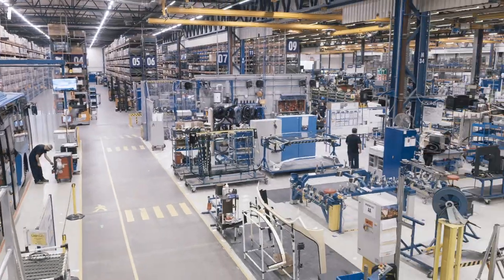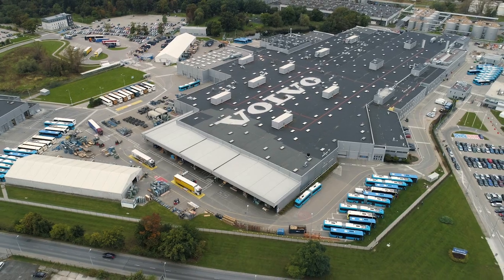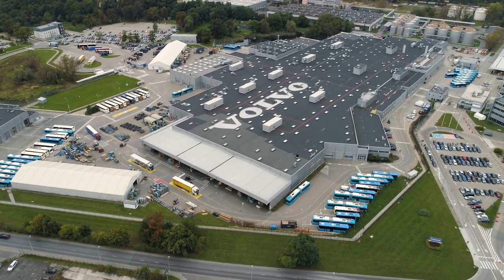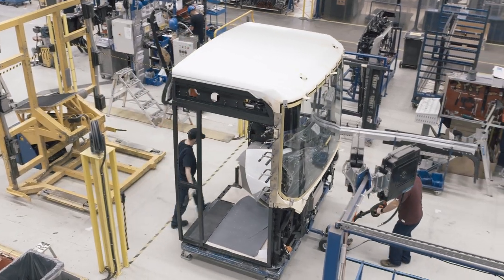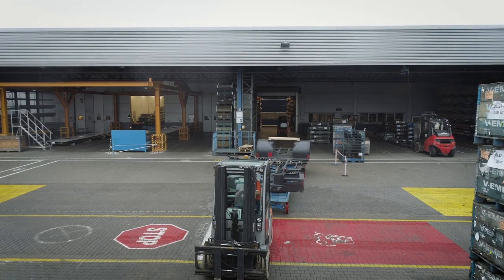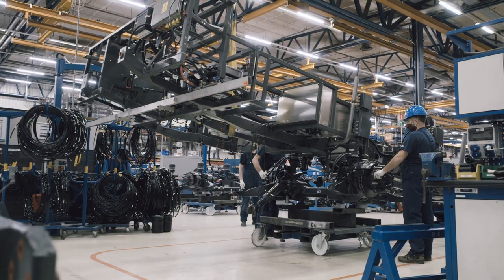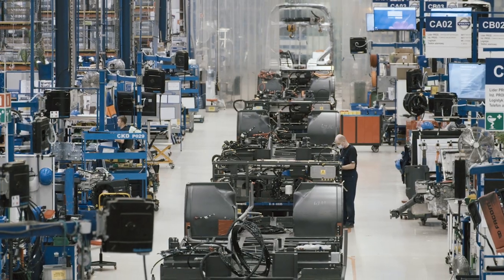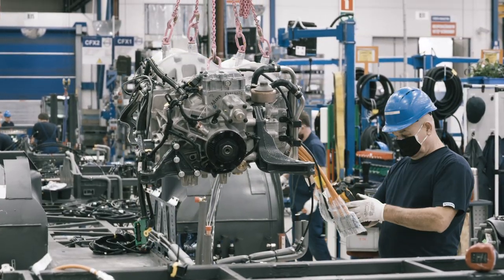The assembly starts simultaneously at many different substations at Volvo Buses' factory in Vroslav, Poland. The finished modules are then transported to the main line for further assembly. The very start of the assembly process is the chassis intake. The chassis is designed for best possible drivability and is manufactured in Sweden.